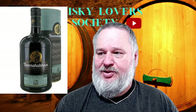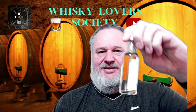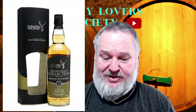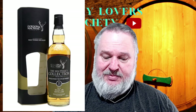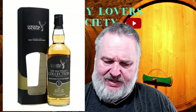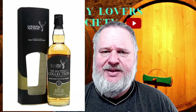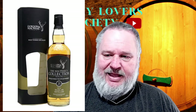The next one, number three, is a nice little light-coloured one and this is the Gordon MacPhail McPhail's Collection. This is the Bladnoch 10 year old single malt - very light in colour. They don't state the ABV, so I am going to have to do a little bit of research on that one.